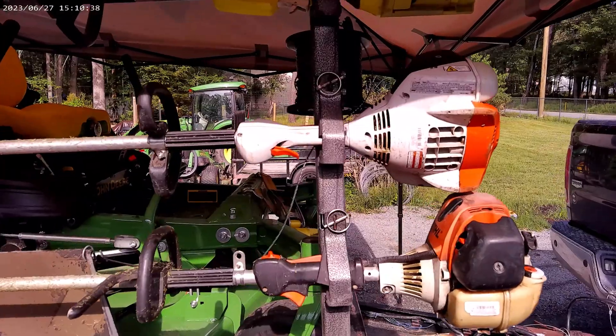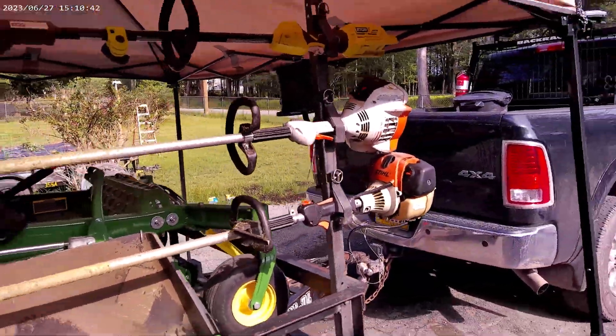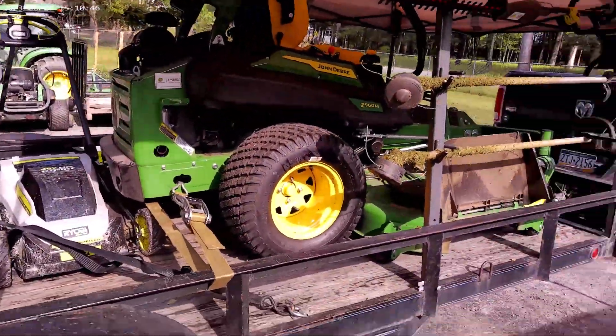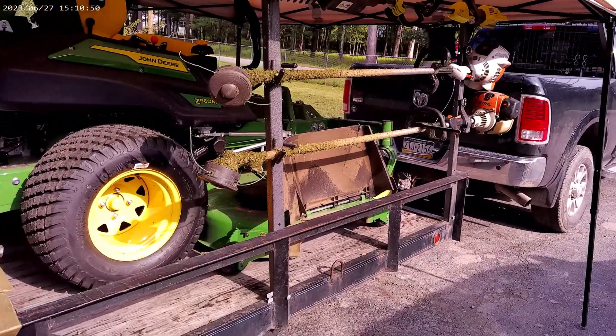Then I have an FS56RC on top of it — I'm probably going to get another one of those. They're a lot lighter and a little easier. It actually starts better for me, but it's ten years newer than the one below it, so that makes sense.